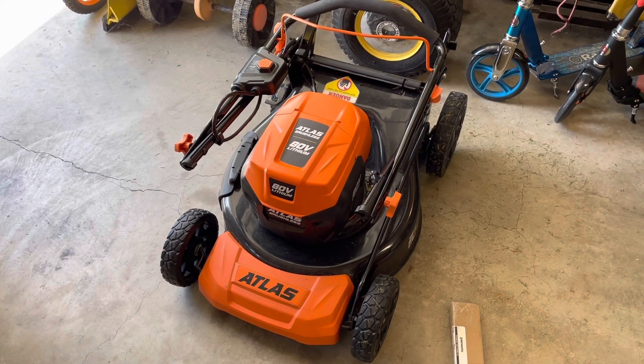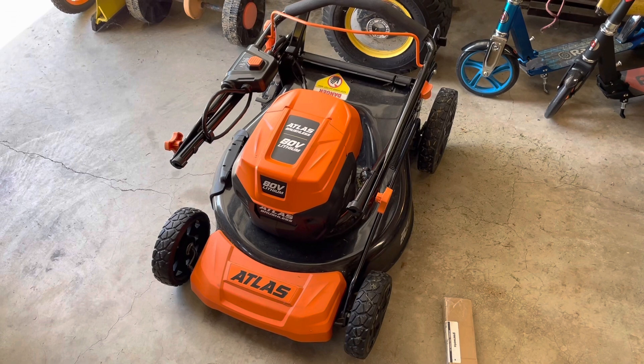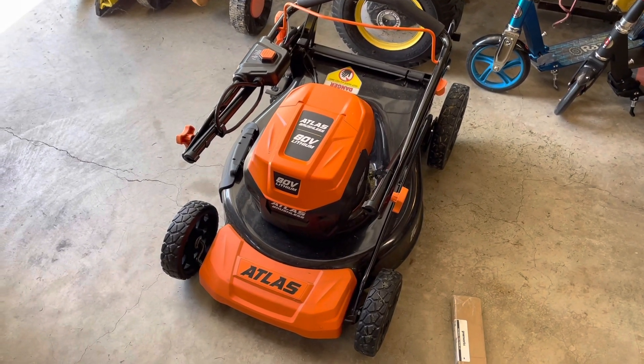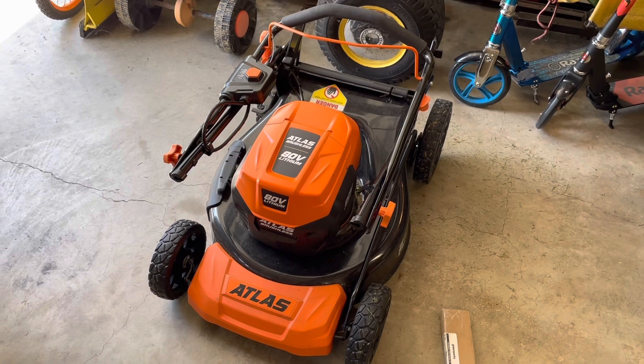When I was in Harbor Freight recently for other shopping, I saw this clearance floor model. It didn't have a bag, and they were just trying to get rid of it. I got it for $125, and it's been great — really more impressive than I expected.